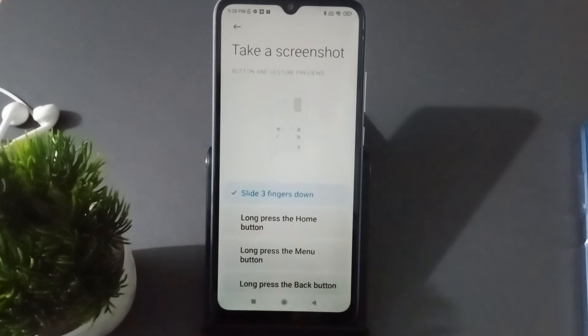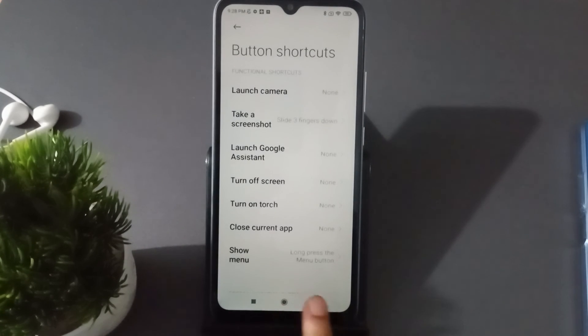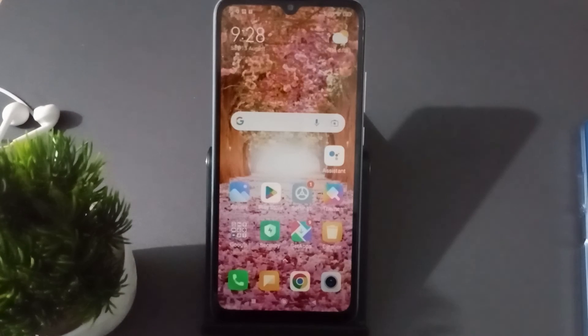If you want to set three-finger slide, click on Three Slide. As you can see, it has been captured — you just slide like this and your screenshot will be captured.